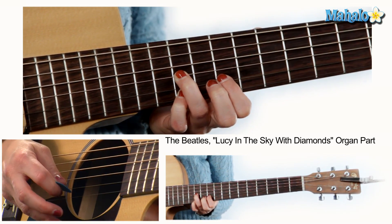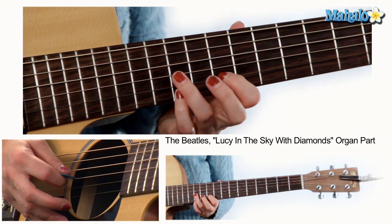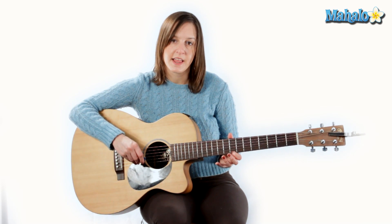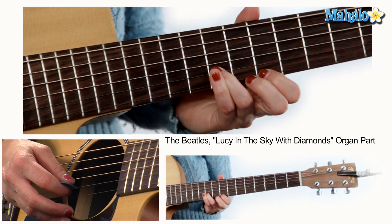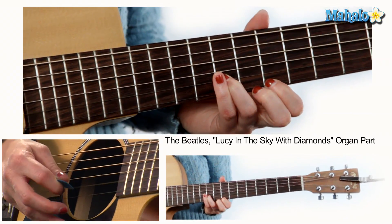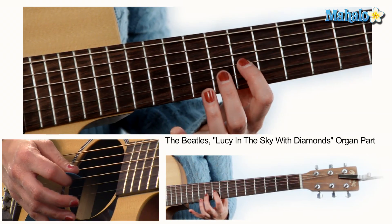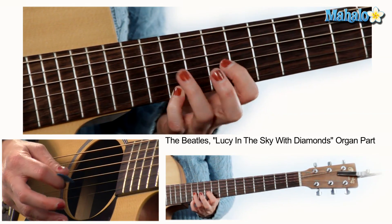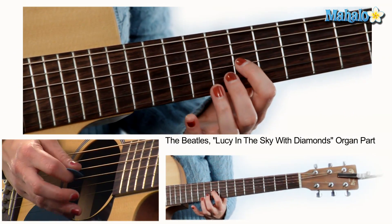Picture yourself on a boat on a river. Then again, with tangerine trees and marmalade. On the word 'skies,' he switches a little bit — he goes to the eighth fret of the high E or the first string, and then the tenth fret with your third or second finger on the B or second string, and he picks like this — six times. It's kind of a three-over-two sort of rhythm. So: picture yourself on a boat on a river, with marmalade done and marmalade skies. Then you go back and repeat that figure.